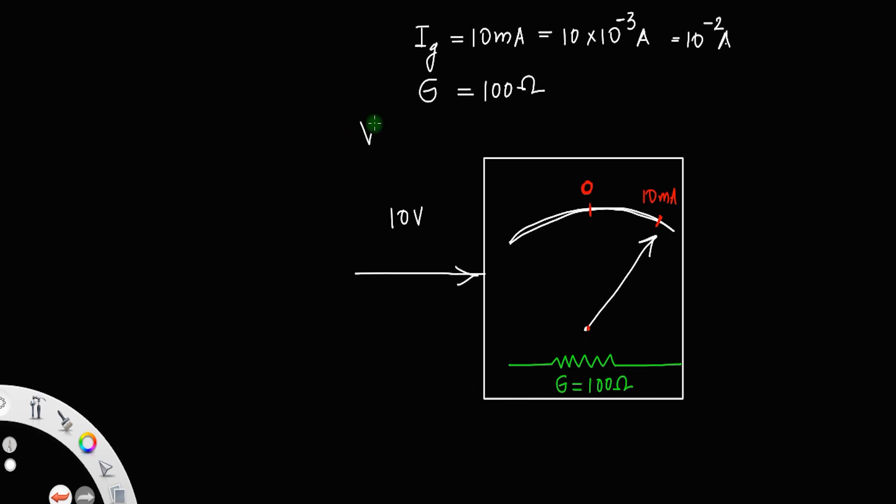Using Ohm's law, we know the voltage across the galvanometer equals current into resistance. Here, Ig equals 10⁻², and G equals 100. So the voltage across the galvanometer will be 1 volt.